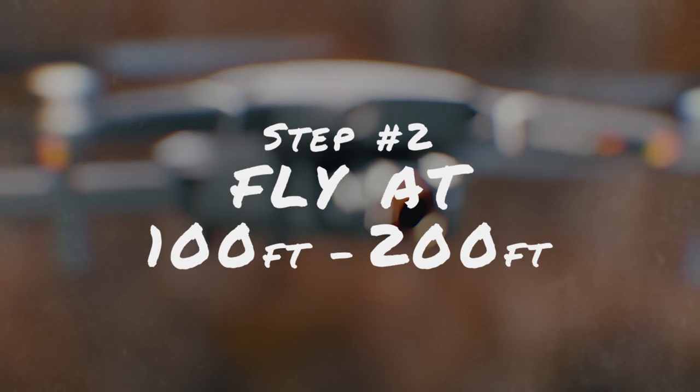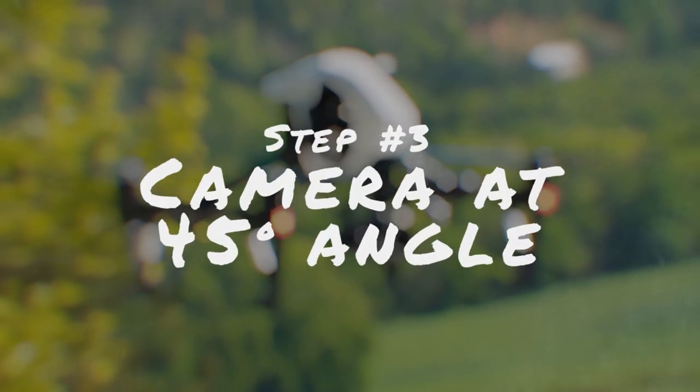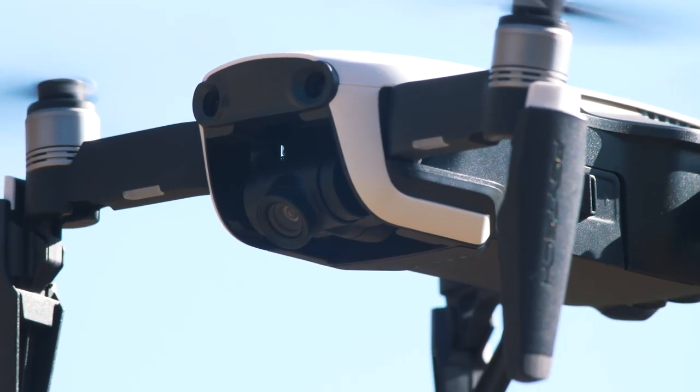Next, I recommend flying your drone to a height between 100 and 200 feet. Obviously this is subjective, but that was the height I found worked best for my shots. If you fly too close to your subject, you'll start to notice the movement of the drone, and that'll be more noticeable when the footage is sped up. Next, have your drone camera facing down at a 45-degree angle — if you're looking down at a tabletop with a miniature scene, you're going to be looking down at about a 45-degree angle.